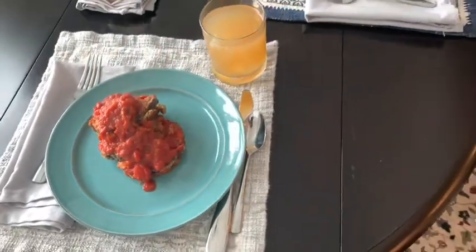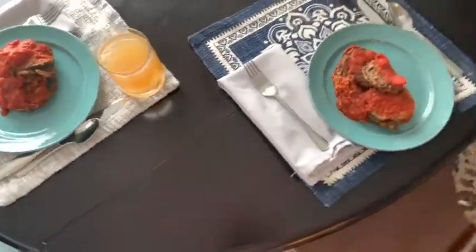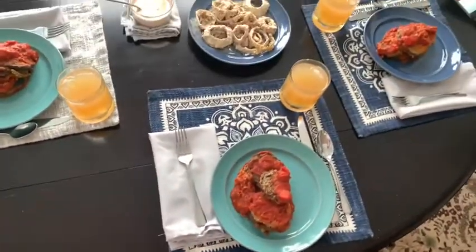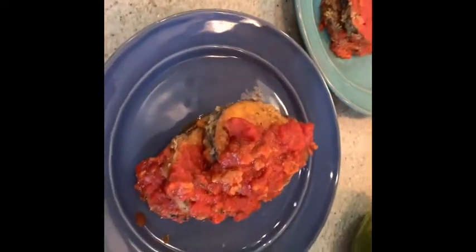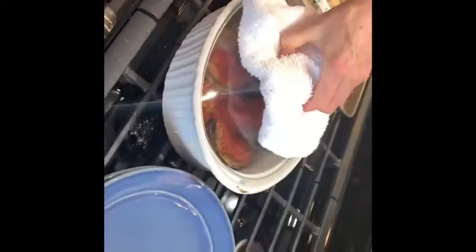Here's our beautiful feast that we prepared Saturday before Easter — our eggplant parmesan. Here we have our finished eggplant parmesan.